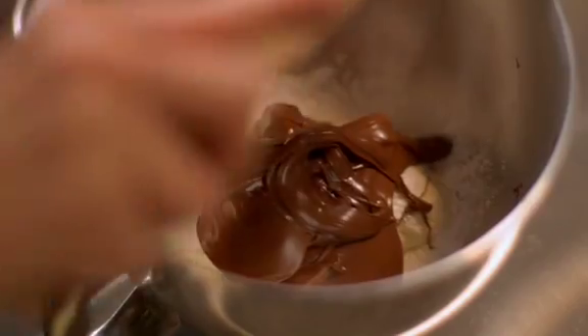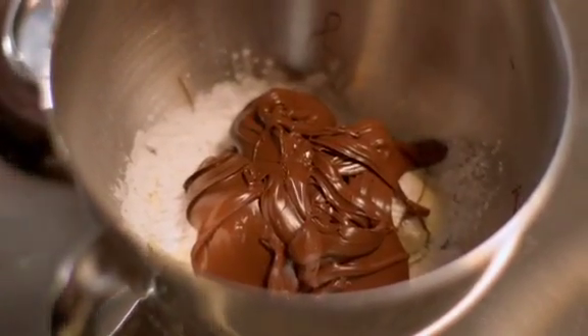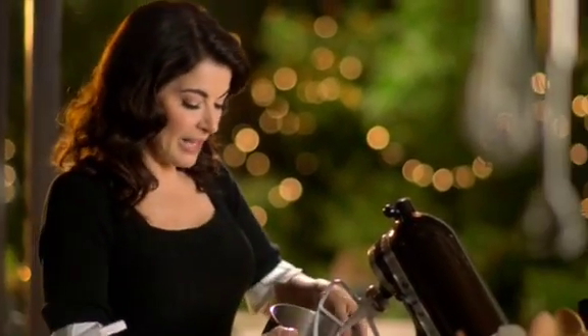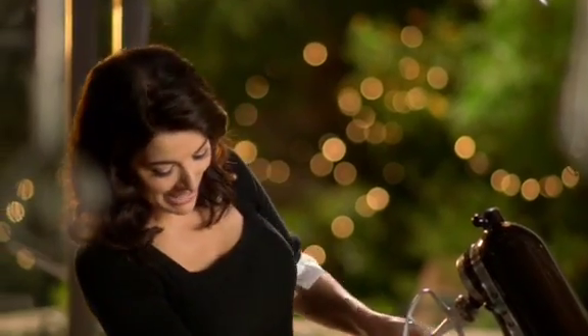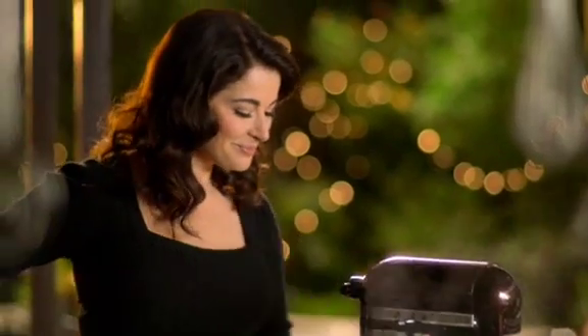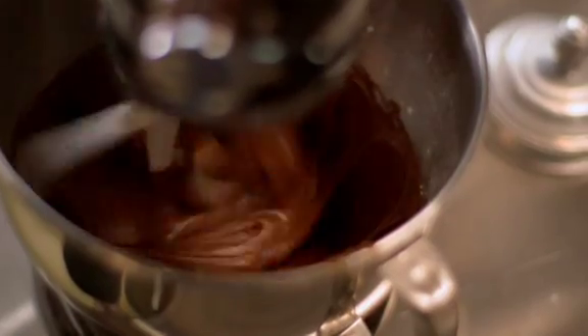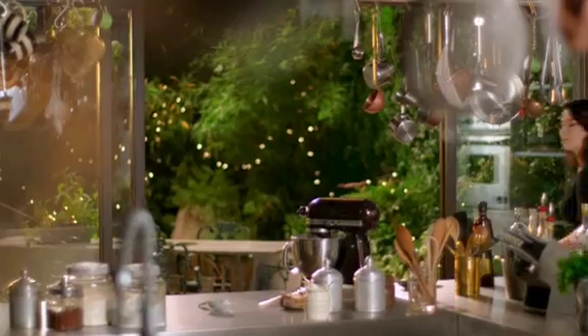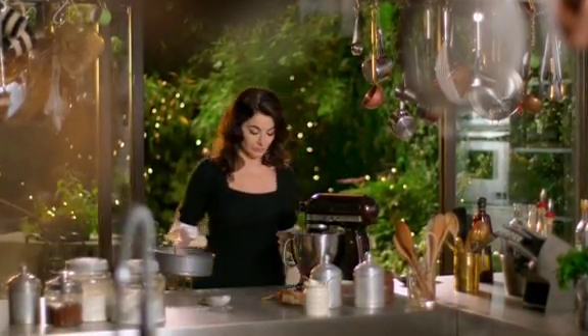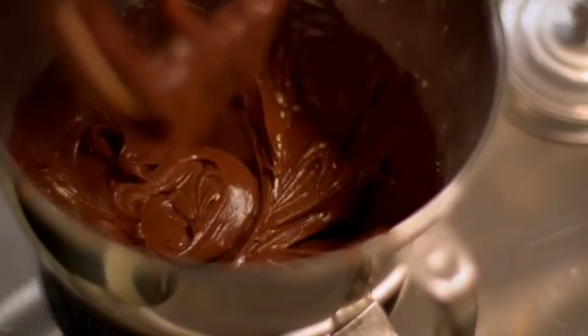I'm determined to get every last bit out of this. I'm just mixing these three ingredients together, and while they're mixing, I shall slink off and retrieve my base. It looks perfect to me — all smooth and whipped.